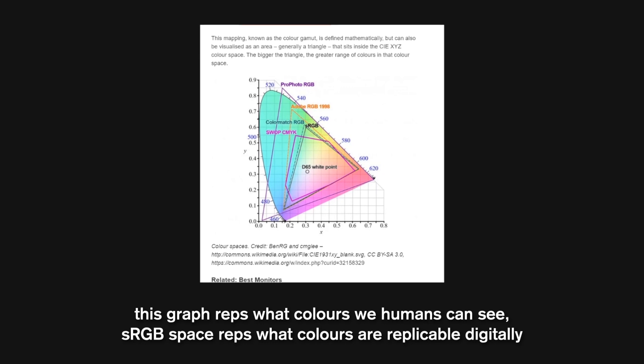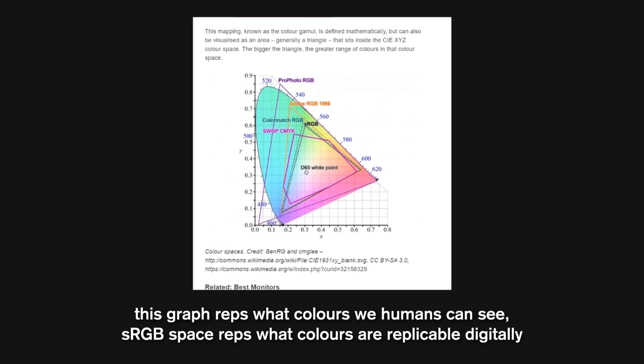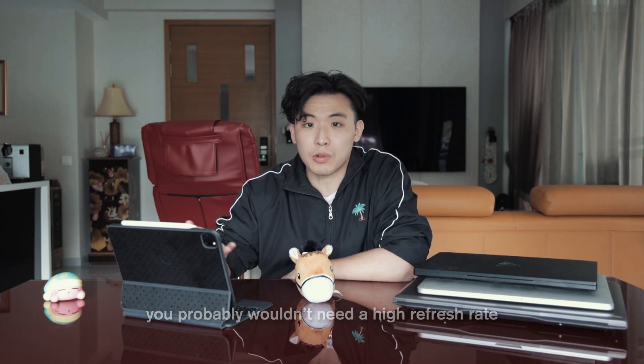Moving on to content creation. Typically you want good color accuracy, high resolution, good thermals, and good USB ports. You want a screen that is 100% sRGB for good colors even on other devices. A high resolution — ideally 4K — allows you to scrutinize your work in more detail, and you'd probably want to pair it with a monitor. Same as gaming laptops, good thermals are important because your laptop will heat up when rendering. You probably don't need a very high refresh rate — around 60Hz is fine.